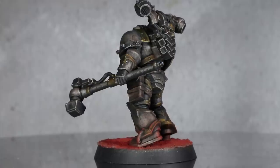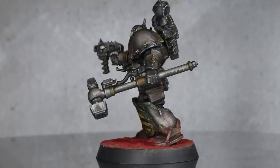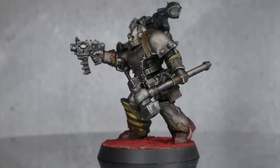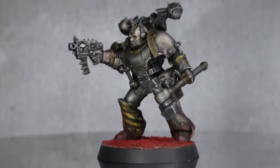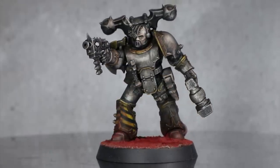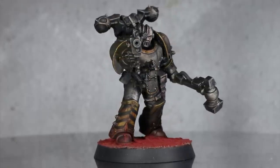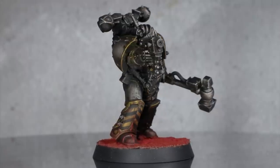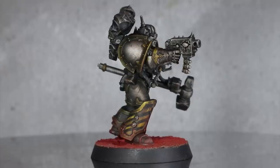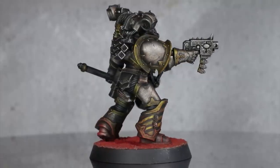If you enjoyed this return to speed painting, do let me know in the comments below and leave me your suggestions for other legions you'd like to see me tackle in this way. I also want to say a huge thank you to the guys who support me on Patreon — your continued patronage really does help me with the cost of producing these videos. If you'd like to lend me a hand, I have included my Patreon page in the description below where you can donate from as little as a dollar a month. I've also set up a Discord server which you can find a link to in the description. Thanks for watching and goodbye.